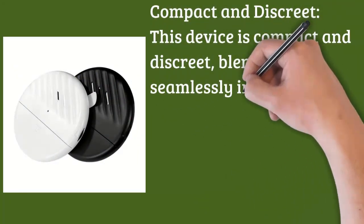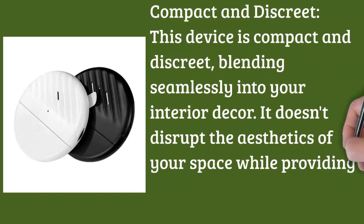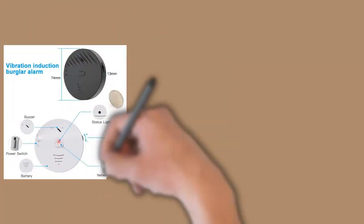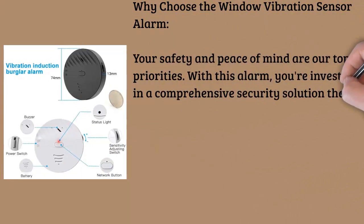Why choose the window vibration sensor alarm? Your safety and peace of mind are our top priorities. With this alarm, you're investing in a comprehensive security solution that is not only effective but also convenient and user-friendly. The 125 decibel loud alarm and glass break sensor make it an unparalleled guardian for your windows and glass surfaces.